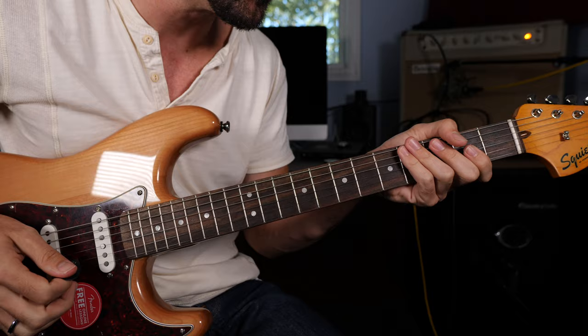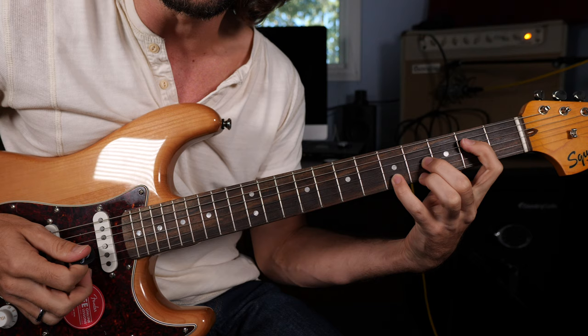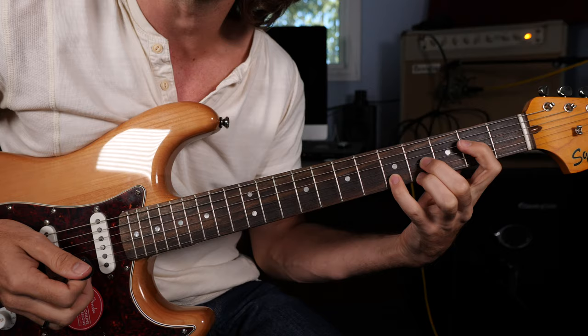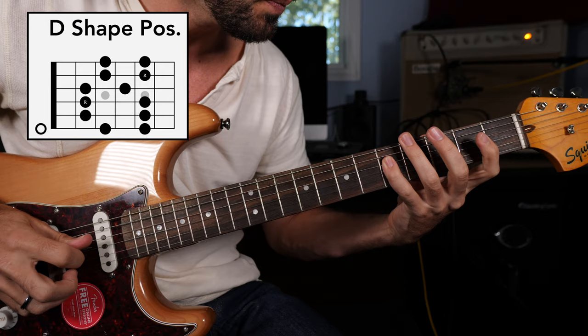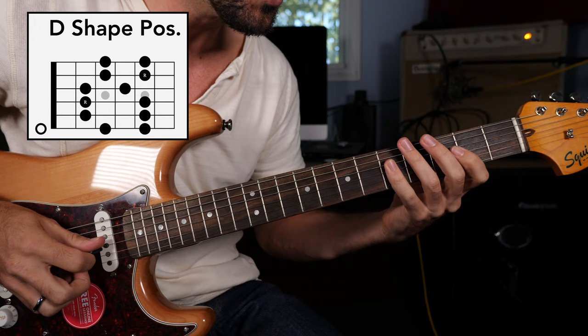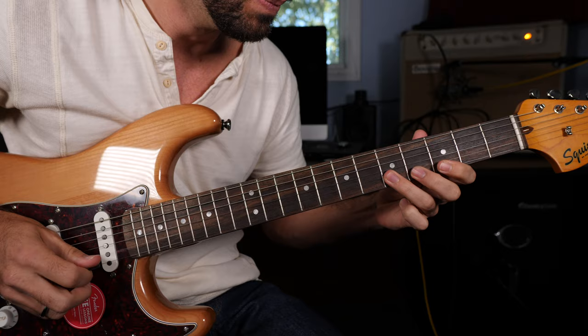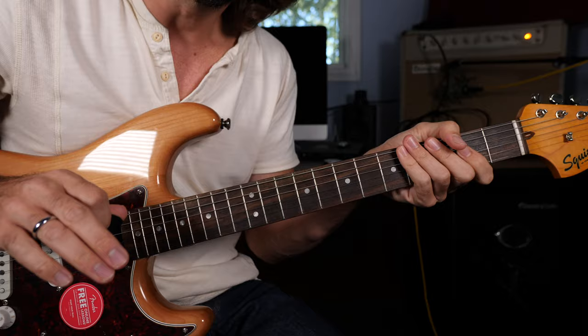Now going up the fretboard to the D-shape position. Here I have an E major chord rooted off of the D string played as a D shape. Overlapping that chord, we have another position of the minor pentatonic scale: 0-3-5, 2-5, 2-5, 2-5, 2-4, 3-5, 3-5. We can also dress that up with the flat fifth and the major third for more flavor.